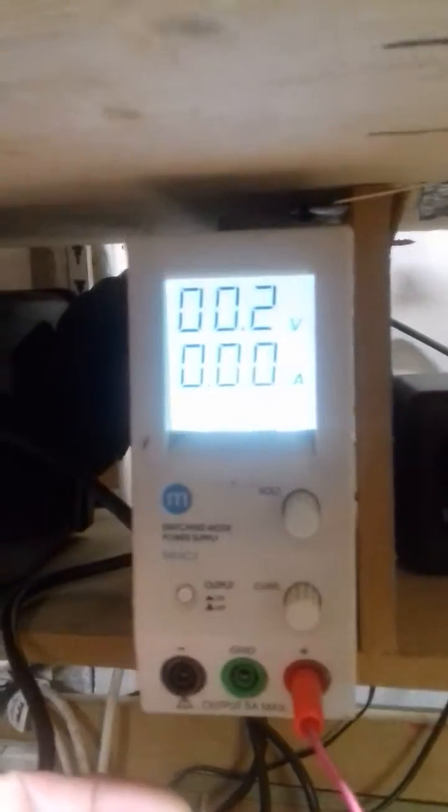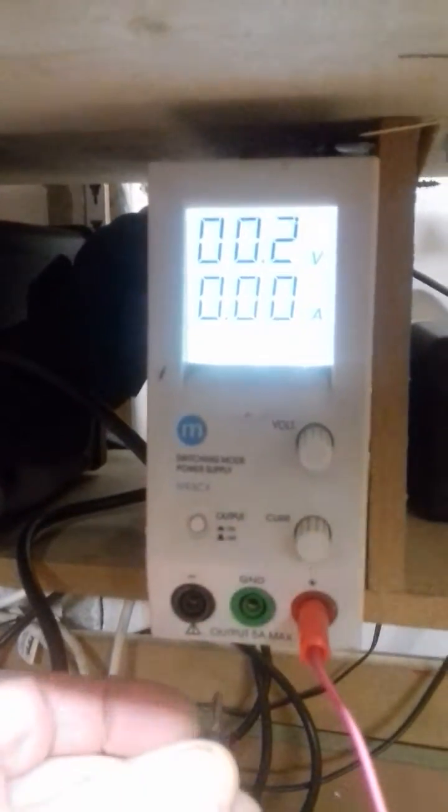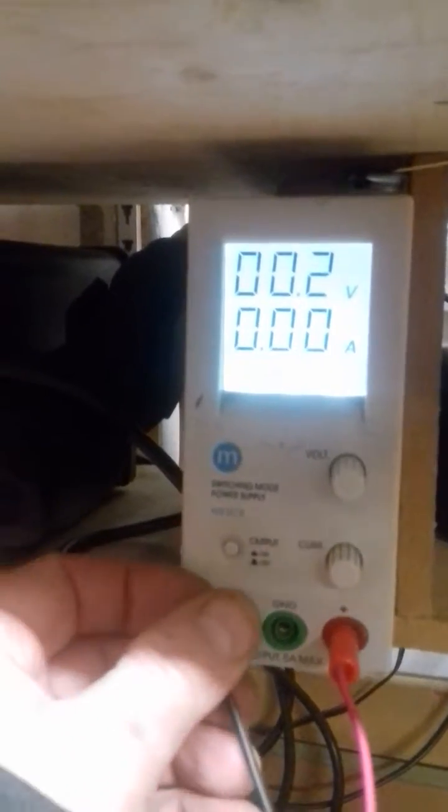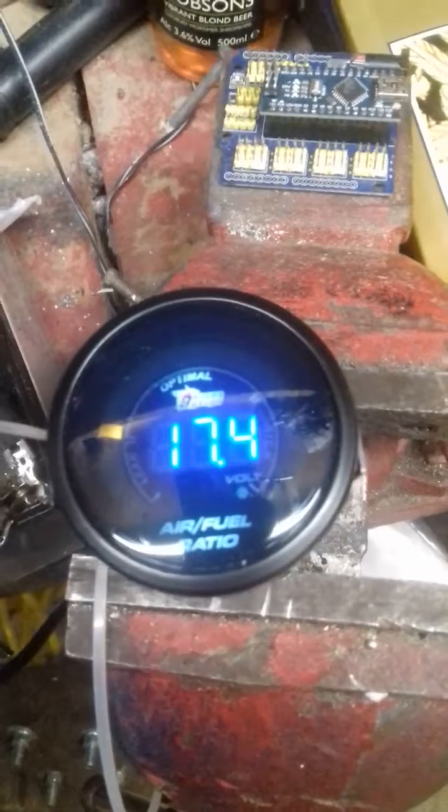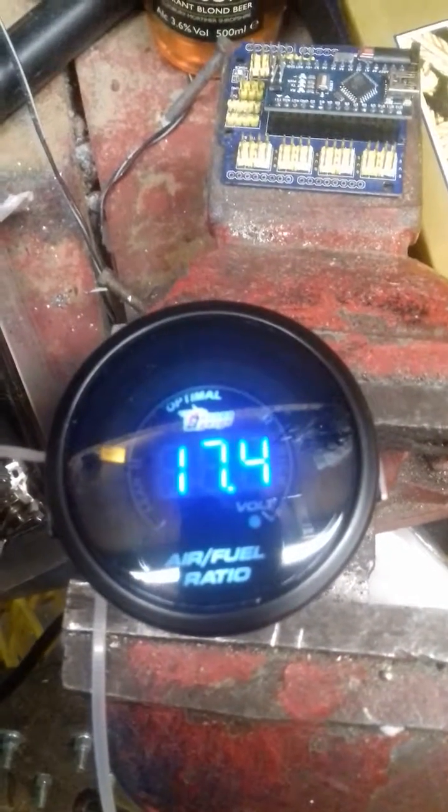My power supply only starts at 0.2 volts unfortunately. So if I connect it up to 0.2 volts, you see it leaps up to 17.4, and there's a nice little amber display as we increase the voltage.